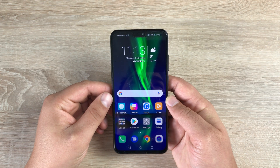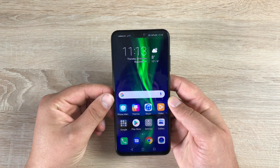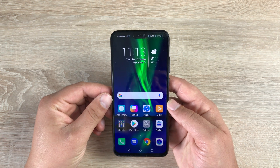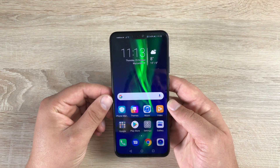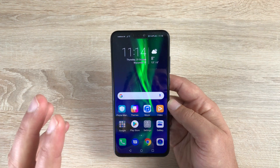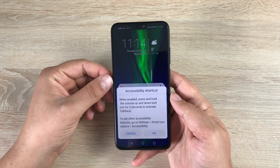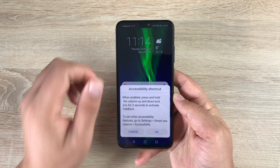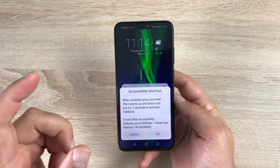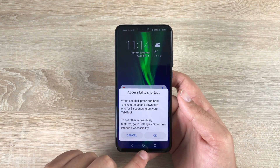Hi everyone, I'm Ricky from Tech Talk. Today I want to go through an important video as I always do on all devices, and today we're looking at the accessibility side on the Honor 8X. First of all, there is an option you can always use with every device — it's preset. Without going through the settings, you can press both volume keys for about five seconds and a message will pop up allowing you to turn on TalkBack right from the beginning.